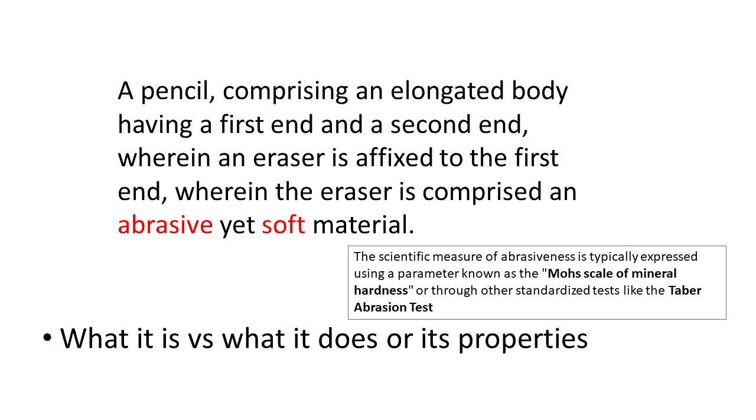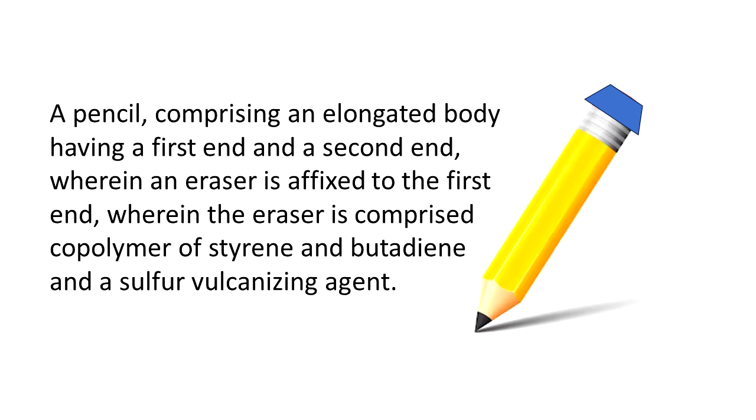Another thing about this claim is that we are describing properties of the eraser - that it's abrasive and soft - but we're not really saying what it is. While claims that describe properties do exist and sometimes get allowed, it's often good to have at least one claim that focuses on what the invention actually is: what it is made out of. Especially with a mechanical invention, it can be good to have some claims focusing on structure rather than properties or benefits. As you can see, there is a lot of thought that can go into even a very simple invention, which is why I put up that 'don't try this at home' warning.